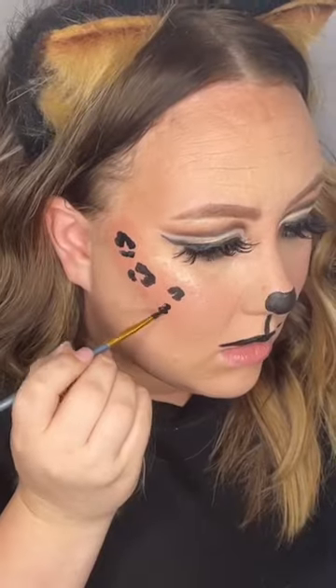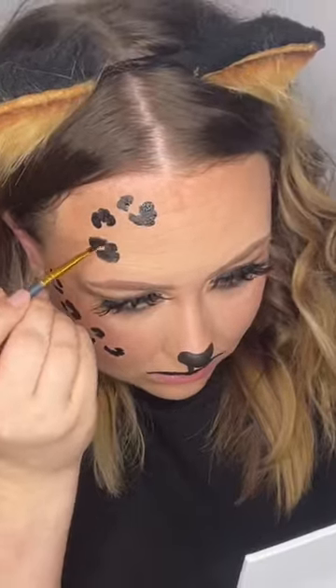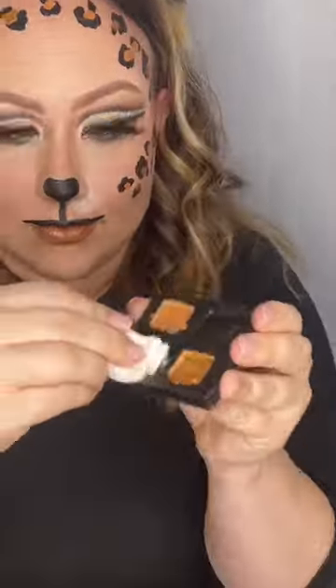I got these water activated paints from Walmart and they are really good. The brush, however, isn't so. I suggest getting one like this from the paint department — this one just has like a little round edge. Or if you have a makeup brush like this, that'll work too.